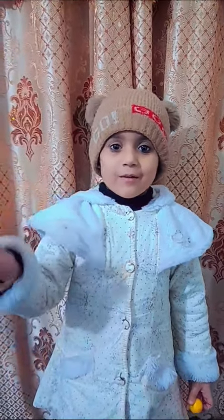Assalamu alaikum, my name is Raskan. I am going to show and tell an orange and a lemon.